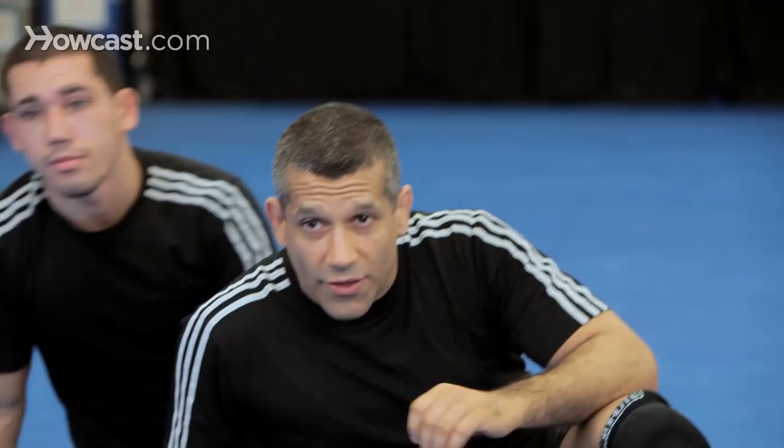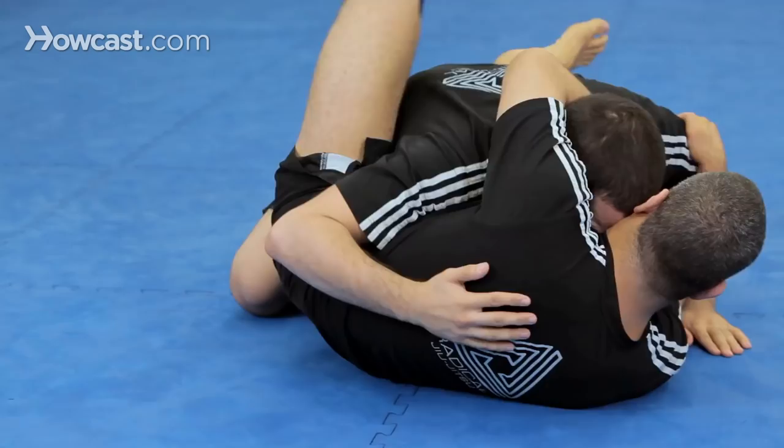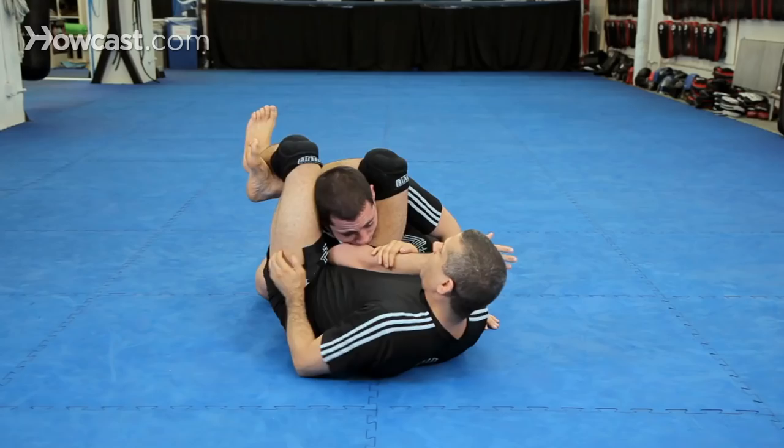Let's go over that whole thing one more time: break the posture, hip up, get the snake, push the arm, pre-triangle, submit. Pull the arm across, grab your shin, shift, lock up, submit here. And that's a more advanced version of attacking the triangle.